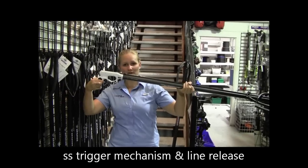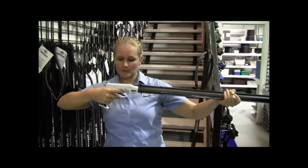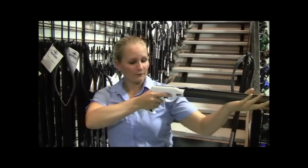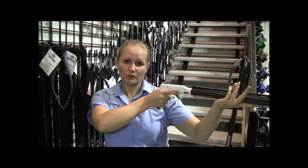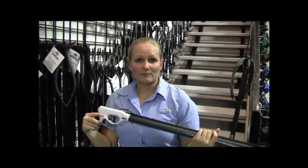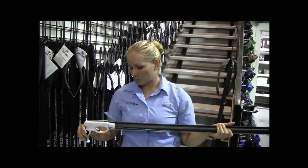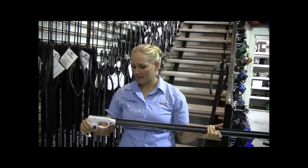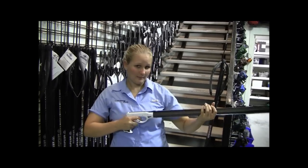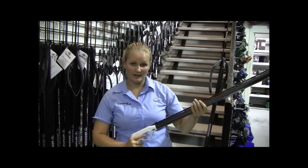You might not have seen it before, but this is actually the safety. When you hold the gun to line up on a fish, it just automatically squeezes in and you just pull the trigger. Some people will remove the safeties on their guns — I've left mine on and it doesn't seem to worry me at all. The only downfall is that when you're reloading the spear, you actually have to hold it in to get the spear into the shaft.